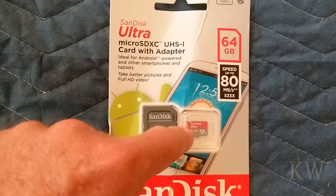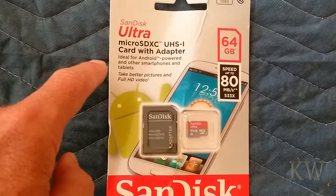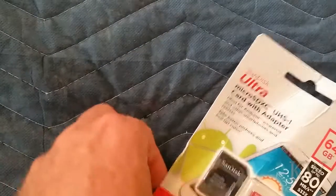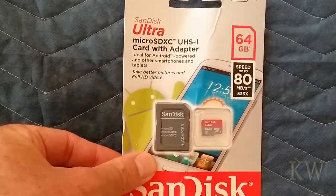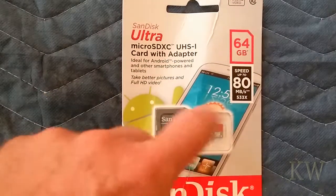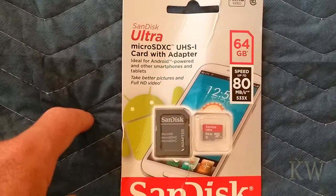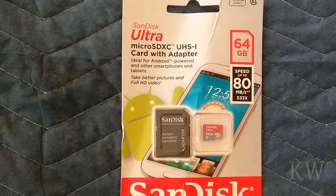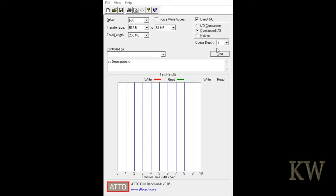I'm going to guess it's going to meet or exceed the specs because SanDisk stuff is pretty good. I don't know what this one cost — I think it's under 20 bucks — but it comes with a little adapter, and that's what we use to read and write to it. Let's do a little bit of benchmarking and we'll be right back.